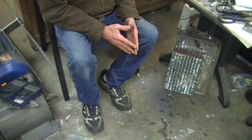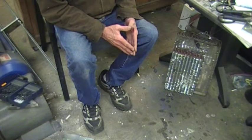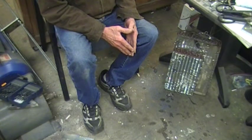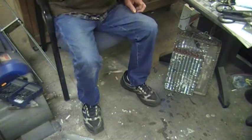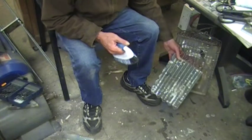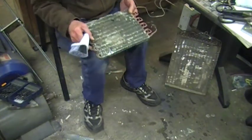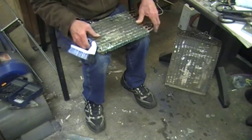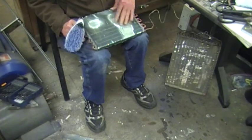I really like DIY — do it yourself — I like recycling, and I'm crazy about plug and play. So what I've done is I've got a whole bunch of air conditioning coils left over that I've collected over the years, and being thrown around they've got the fins messed up a little bit in them, like so.